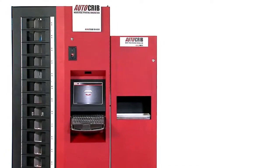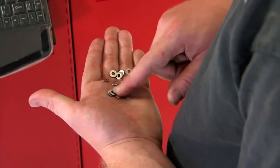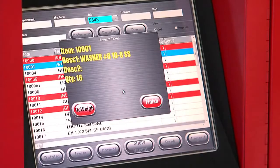With the optional Scalemate, any Robocrib can manage bench stock, fastener, or small parts inventory with speed and accuracy. Simply take what you need and weigh the balance, and the Scalemate knows exactly what you took with no need for counting.